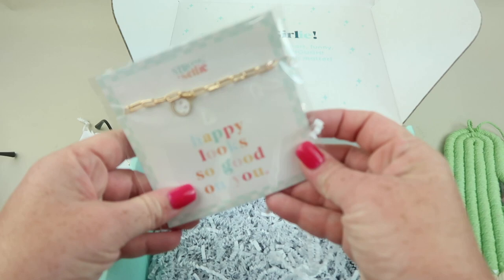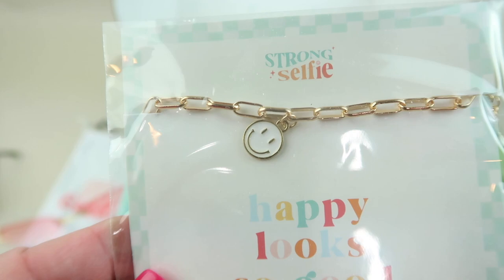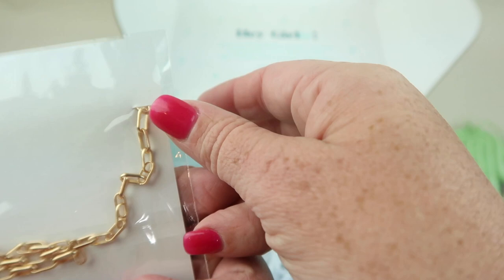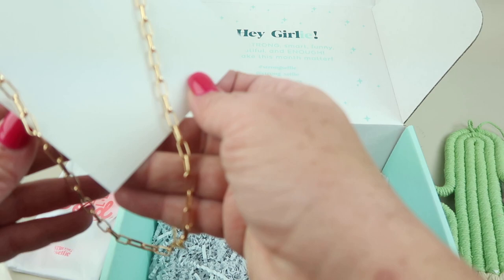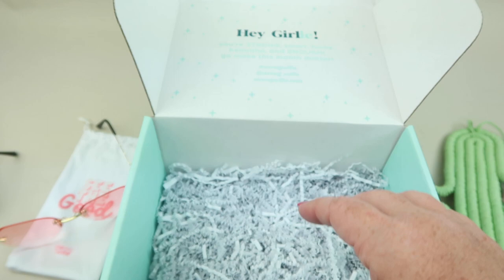Our last item is this bracelet — it's a gold chain with a white smiley face on it and it says 'Happy looks so good on you.' I thought it was a bracelet but it's actually a necklace. It is adjustable though. And that is everything in the box — it's cute!